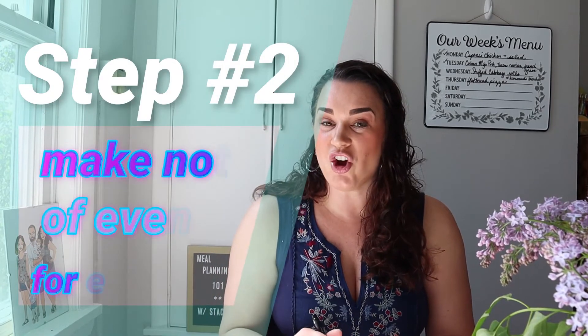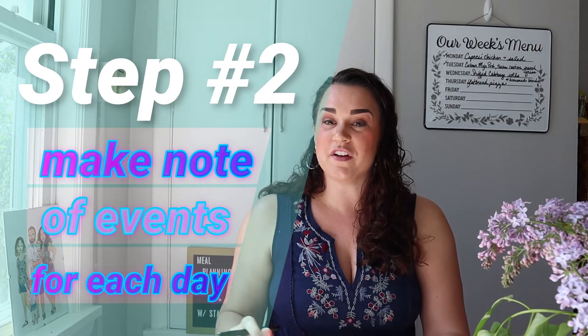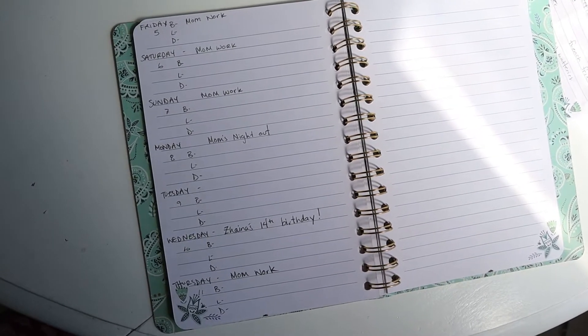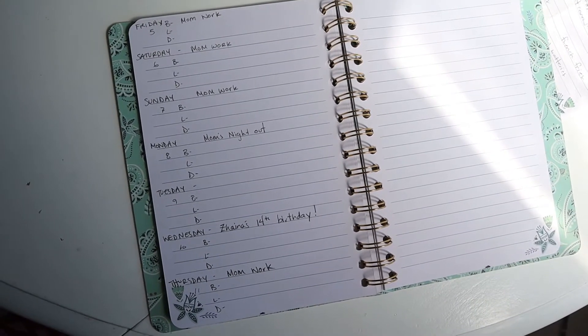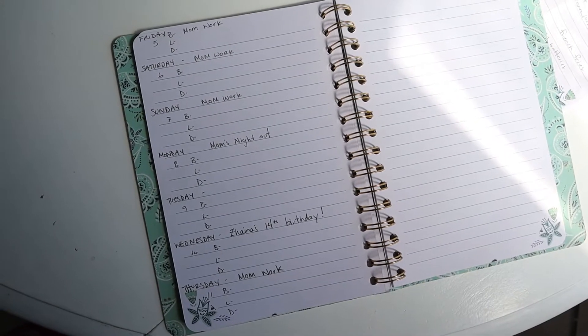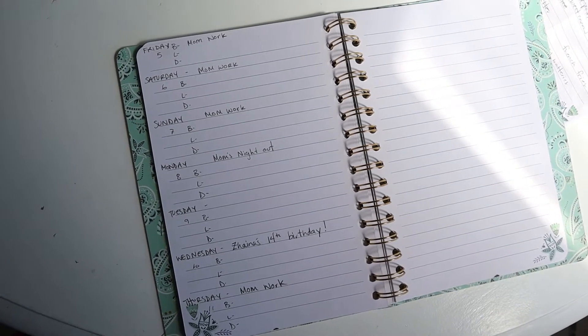Tip number two: fill in all of the important things happening on those days — make a note of events for each day. What I mean is anything that would impact what you're making for dinner or any other meal. Anything going on in your life that's going to impact how much time you have in the kitchen. I choose my meals based on how much time I have.